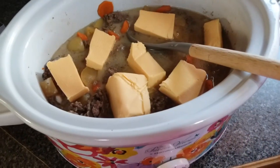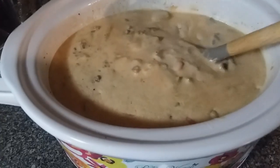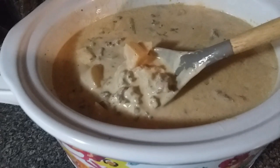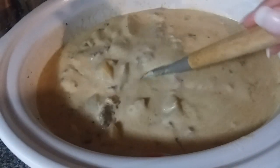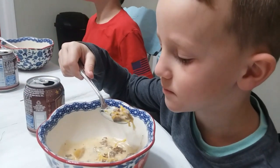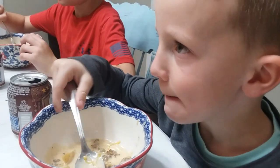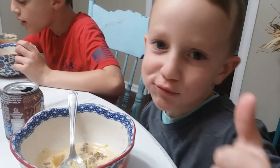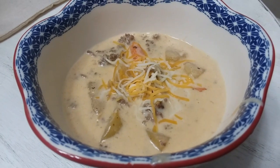We actually needed to run to basketball practice before we ate, so when I put my cheese in I just turned the crockpot on warm. The hour and a half we were at practice, that cheese melted, and when we got home we had a delicious soup that everybody in the family enjoyed. The kids seriously ate two or three bowls each — they loved it, and I did too.